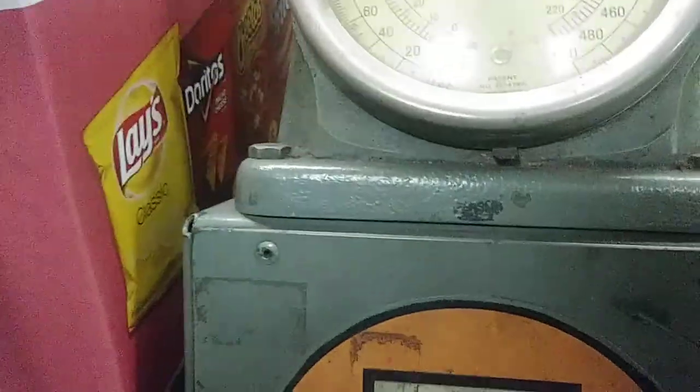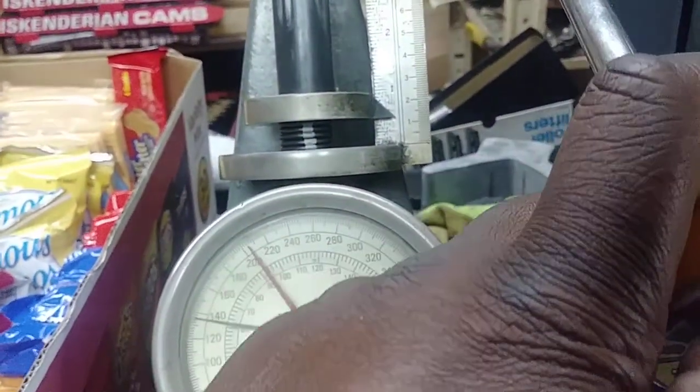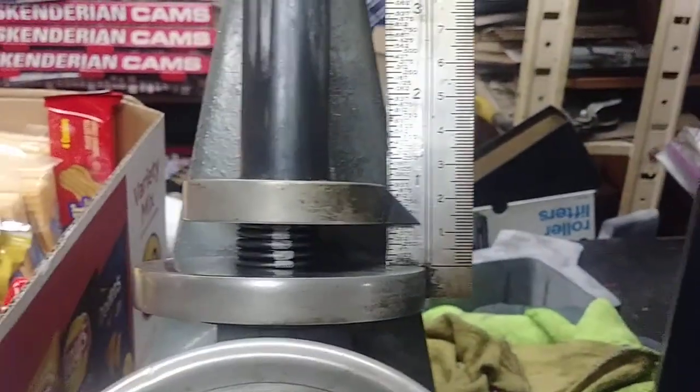Now let's see where the white stripe coil binds. Coil bind is at about 500 — 0.500 lift, pretty much half inch coil bind.